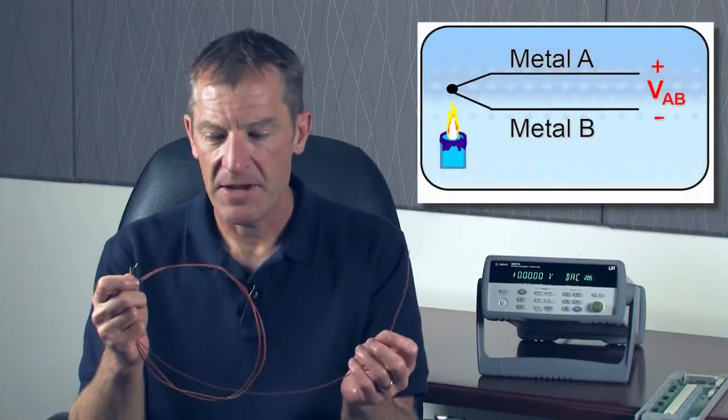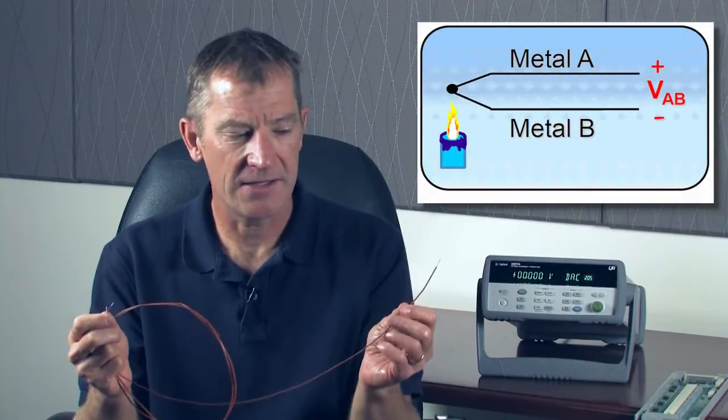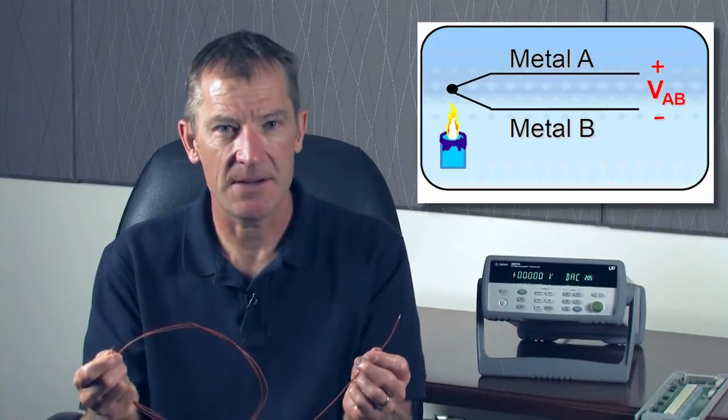One of the interesting things about a thermocouple is it actually creates a voltage based on the temperature difference from one end to the other, or what's known as the temperature gradient across the thermocouple. So in order to determine the absolute temperature at the end of our thermocouple, we need to have a temperature reference.